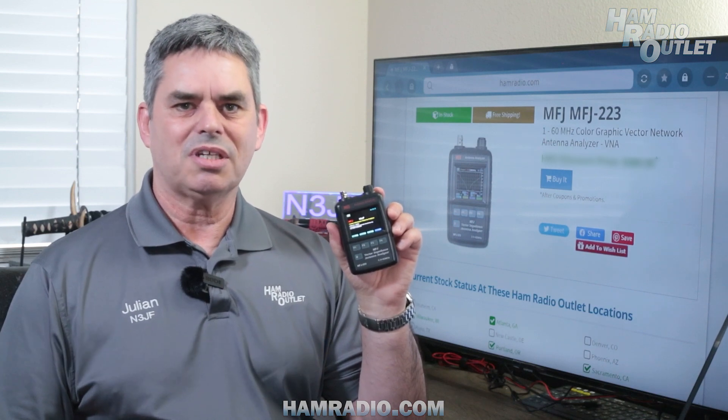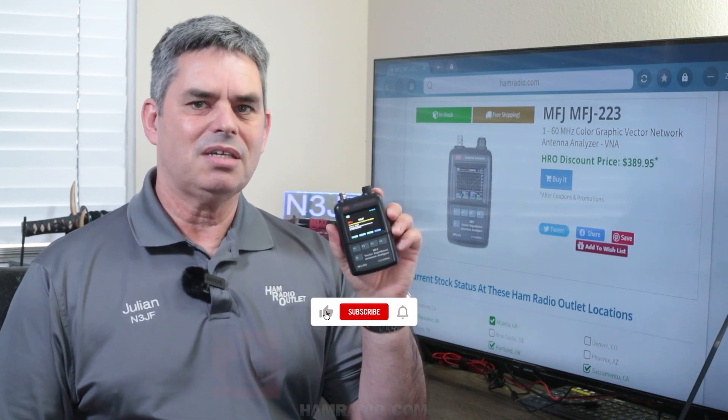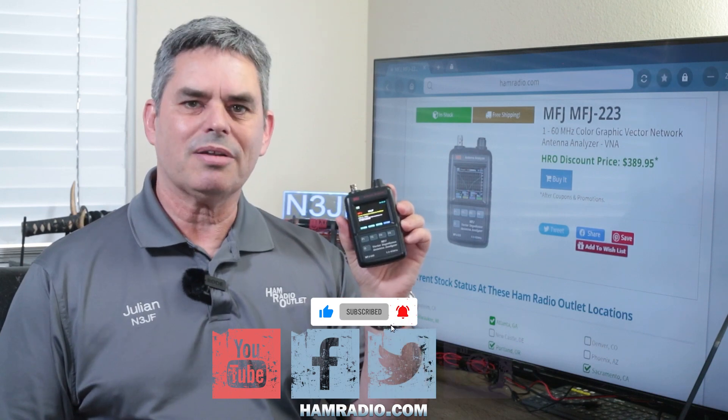The MFJ223 has a built-in rechargeable lithium polymer battery that you charge from a USB source, and the battery lasts for days. The MFJ223, available at Ham Radio Outlet.